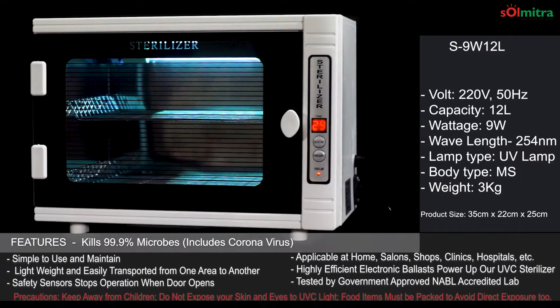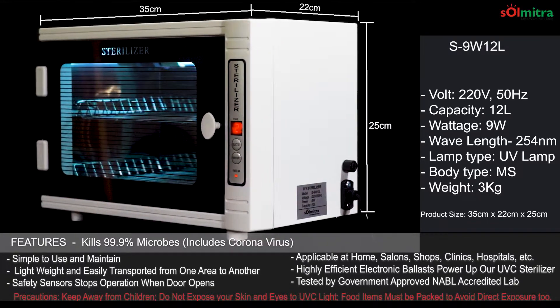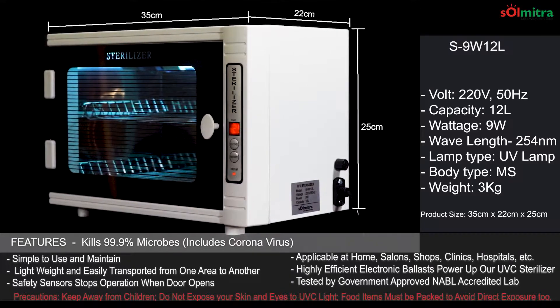The other specifications are as mentioned. Highly efficient electronic ballasts power these sterilizer boxes.